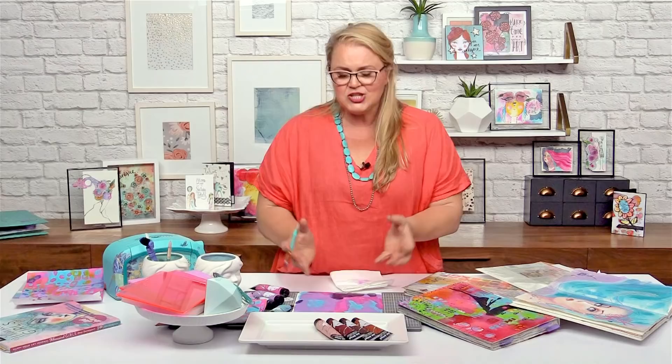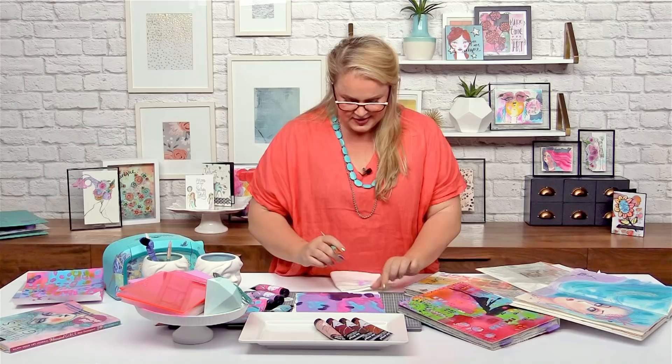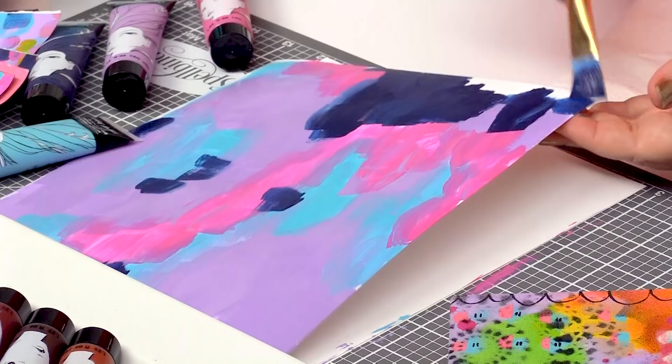I actually studied at the School of Colour and Design — that's a real place — and learned all about colour. It's a never-ending surprise, the way things work, the way colour works.